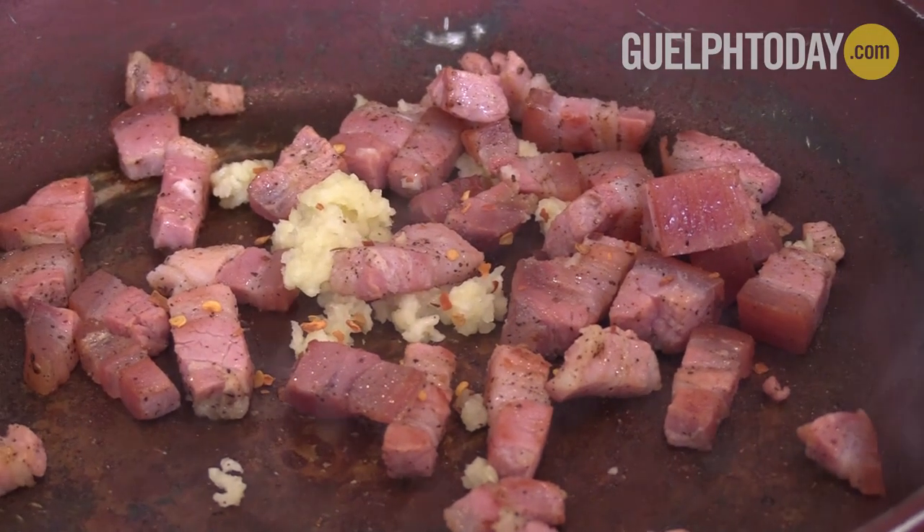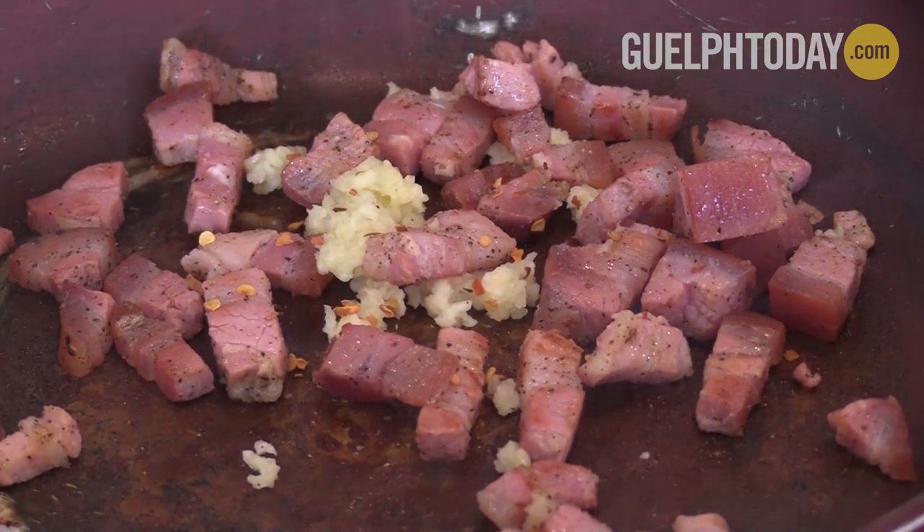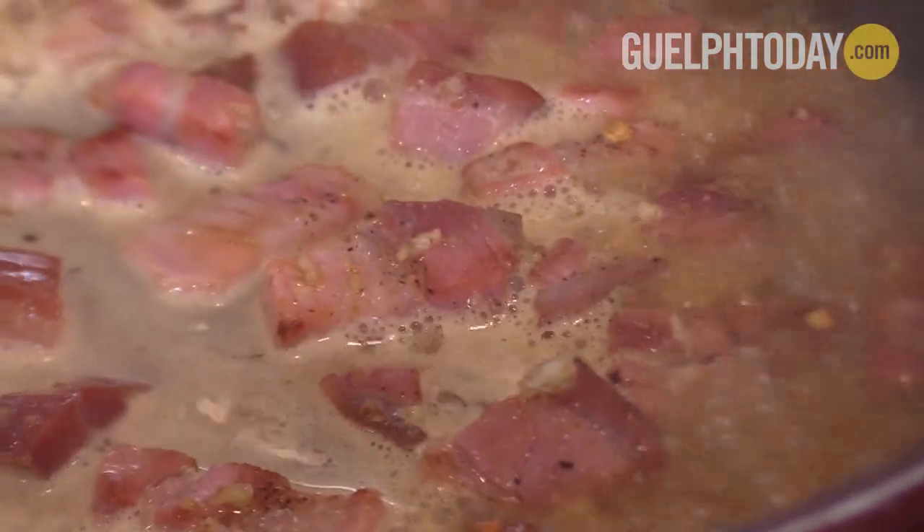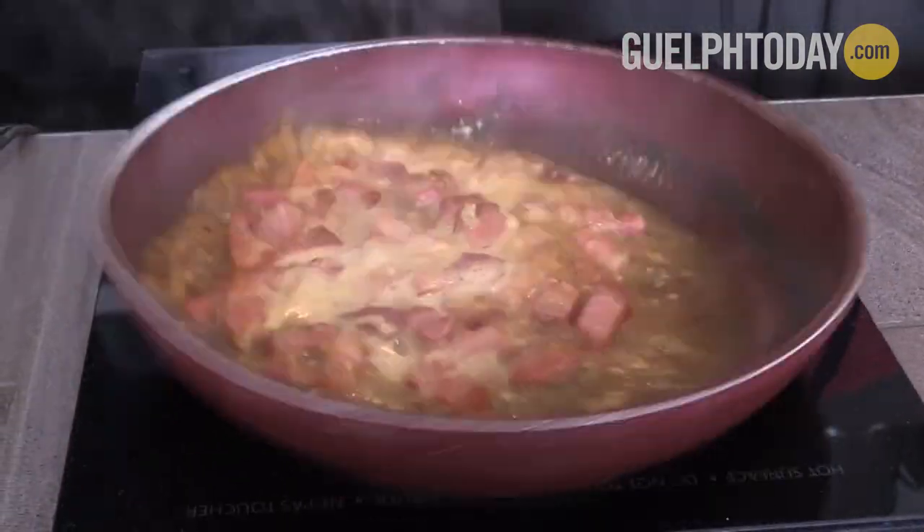Now that it's starting to render down a little bit, we're gonna add our garlic and a little pinch of chili flakes. Now we're gonna add our white wine. It's gonna take off any of the — some people call it the burnt bits, but it's technically called the fond on the bottom of the pan. You're gonna deglaze that, and it's gonna take on a lot of the flavor.